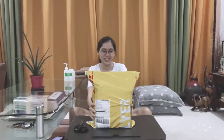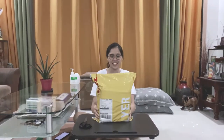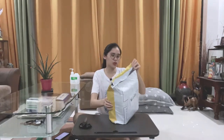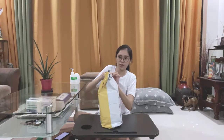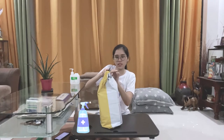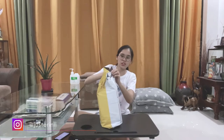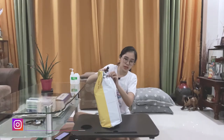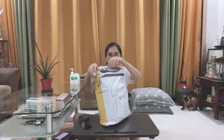So hi guys, as you can see I have a large package here and it came from Galaxy Alpha. It was shipped through DHL and it came today, May 10. So let's start unboxing. When it arrived I made sure to disinfect it first. This package actually came from Hong Kong, so let's carefully open it and we can reuse the plastic as a trash bag.